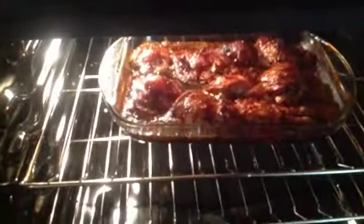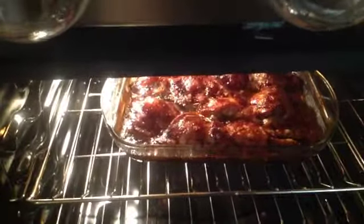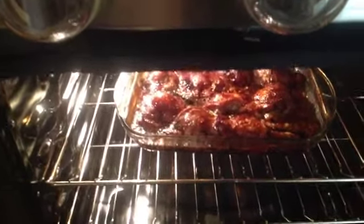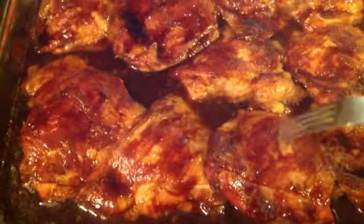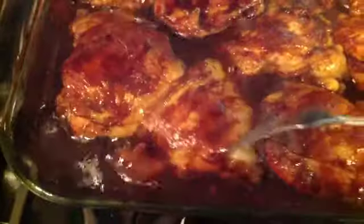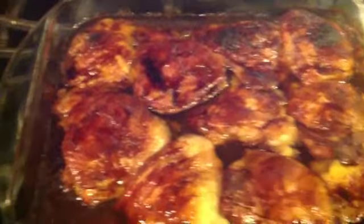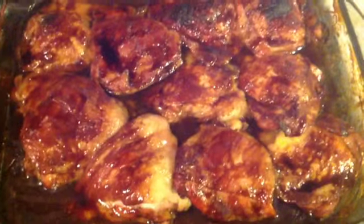Look at that — my teriyaki is done! It was in the oven at 350 for a total of about an hour and 20 minutes. This looks amazing. The chicken is done — look at all that juice, it's delicious, completely perfect. I hope you enjoyed my video. If you have any questions, comment below and I'll get back to you as soon as I can. Bye!